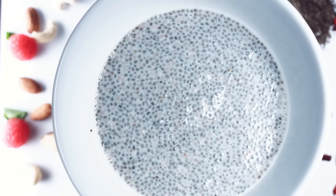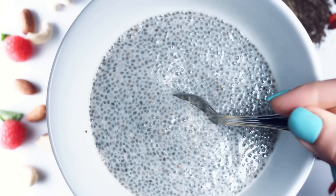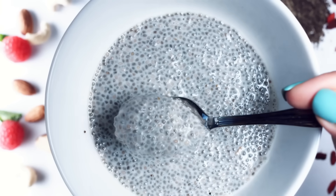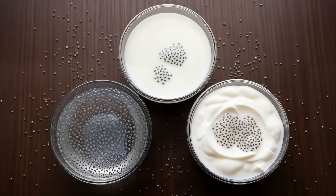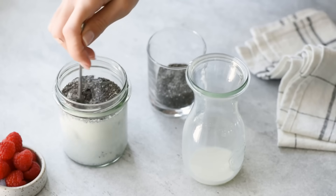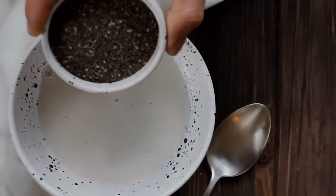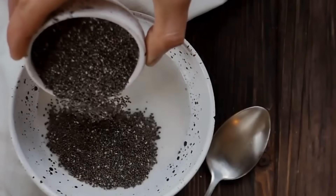Now, let us examine chia seeds soaked in milk, whether dairy or plant-based. Milk contains protein and fat. When chia seeds absorb milk, gel formation still occurs, but milk proteins partially coat the fiber surface. Fiber hydration is slightly reduced compared to water. However, dietary fat improves the absorption of omega-3 fatty acids present in chia seeds.